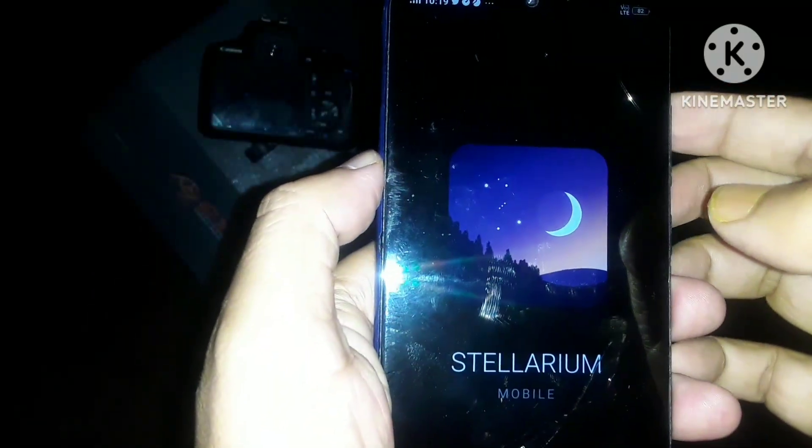Now I am going to use this app to find the Whirlpool Galaxy in the sky. You can see this is the Ursa Major constellation. To find the Whirlpool Galaxy, first you have to go to the last star of this constellation — Alkaid. You will find two more bright stars with your finder scope, and from the middle star you go a little bit upward to find M51, the Whirlpool Galaxy.